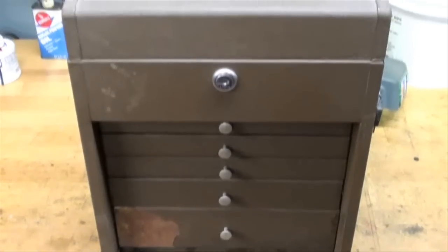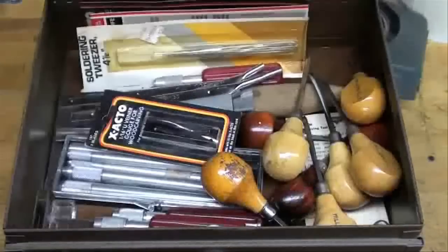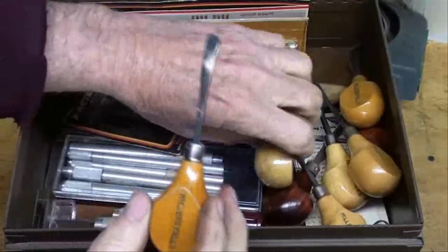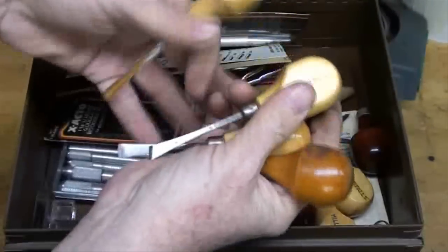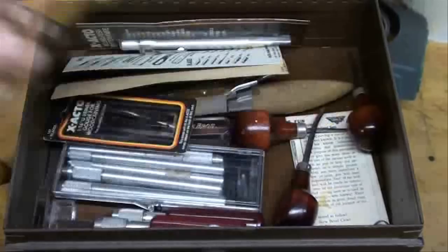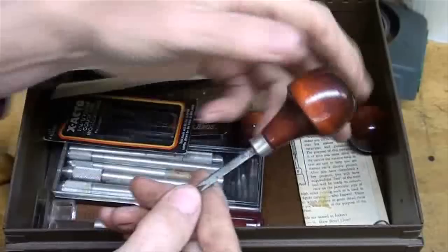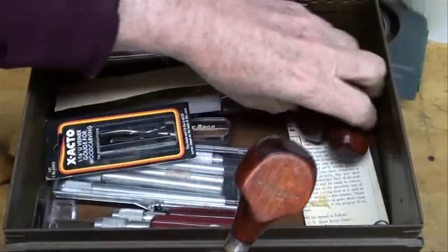So let's go through this box starting with the top. These are wood chisels from that venture I just mentioned. There's a set of Miller's Falls chisels — I believe there's five in the set, getting a little rust on that one. Five of those make it six — a gouge. And here's a set of a little bit smaller ones made by Woodcraft; there's three of those.